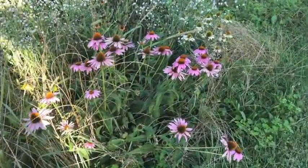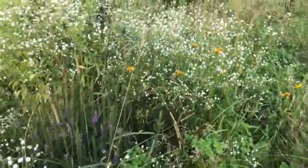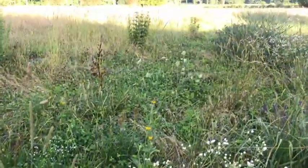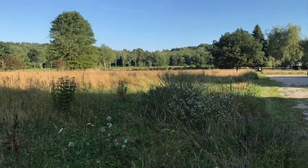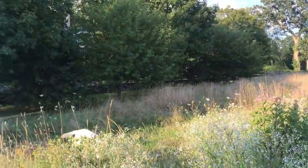We have echinacea, but generally this grass just came up naturally. Of course there are going to be some weeds — I generally just leave them. Later in the season this will be mowed down, but it could be up through the winter to February.